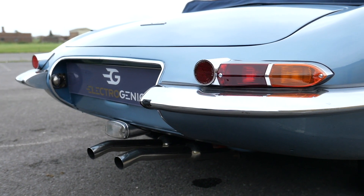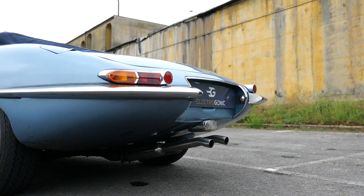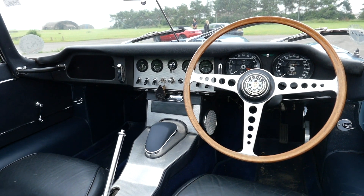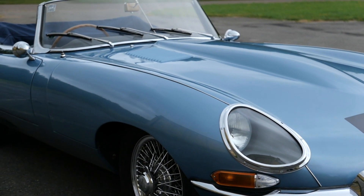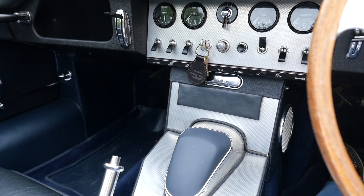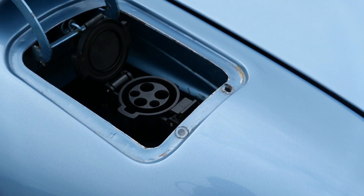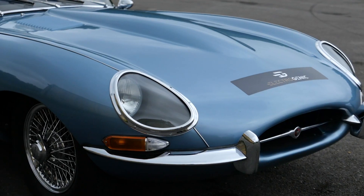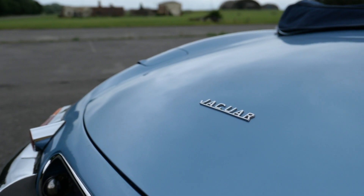All three versions of the Electrogenic E-Type send their power to the rear wheels, of course. The entry-level car has 120 kilowatts, which is about 160 horsepower, and the other two are about 150 kilowatts, or just over 200 horsepower. All three have a top speed of over 100 miles per hour, and 0-60 times ranging from just under 5 seconds to around 6 seconds. The battery capacity options are 43, 48 and 62 kilowatt hours, translating into driving ranges of 150, 160 and just over 200 miles. All three have CCS fast charging and a fast cabin heater, so you can use them in winter. Electrogenic says the car with the largest battery weighs about the same as the original E-Type, and the other two are actually a little bit lighter. As for the price, that depends on where you get your Electrogenic kit from.